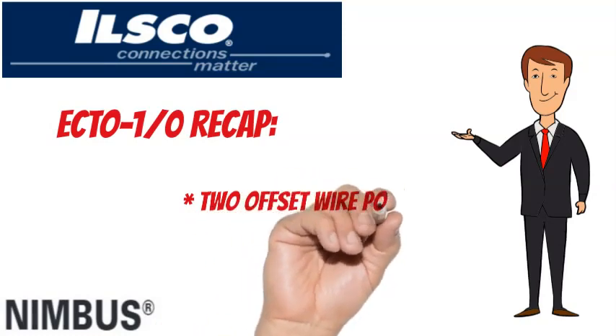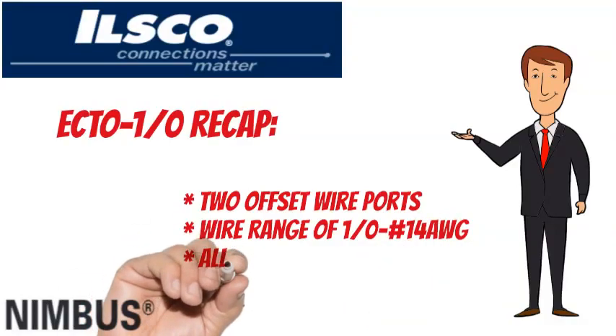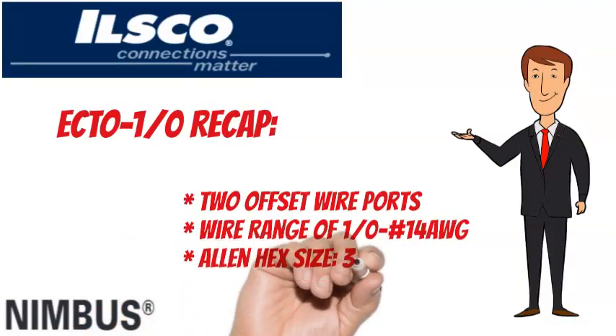To recap, the ILSCO Nimbus ECTO-1/0t has 2 ports, a wire range of 1/0t to No. 14 AWG, and an Allen hex size of 3/16.